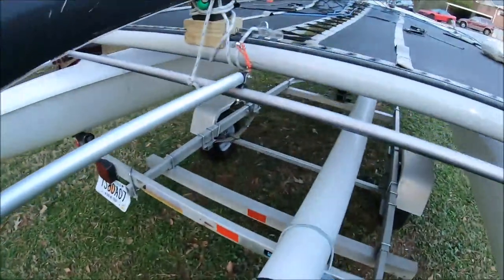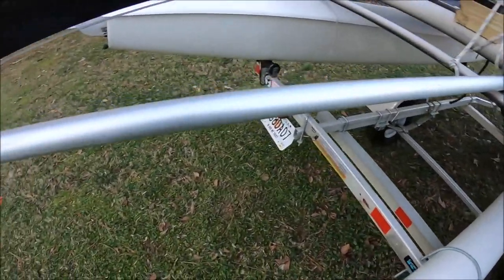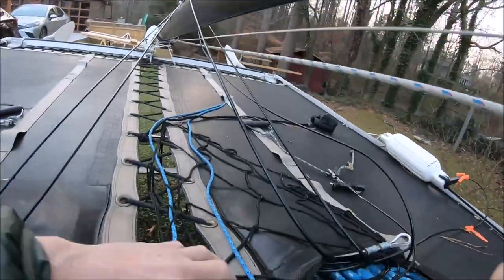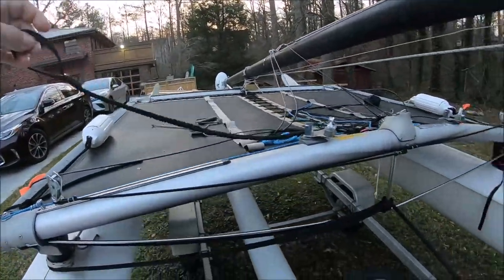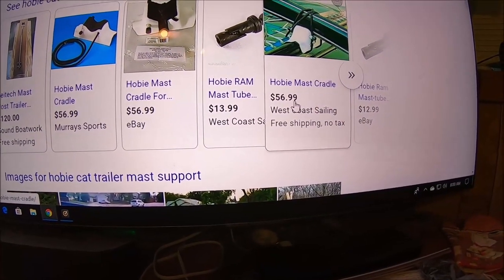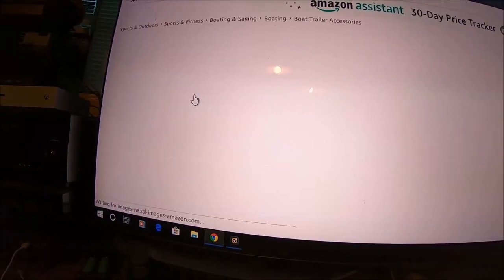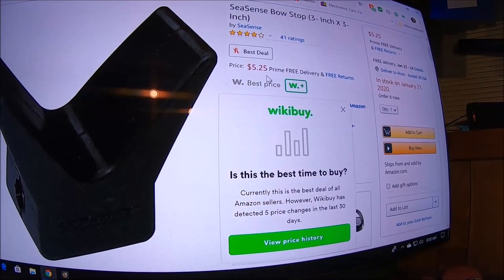I'm going to show you this bungee cord setup. Searching 'Hobie Cat trailer mast support' - there it is, $56.99, and they seem to be regulating their prices - same exact price across listings. So $56.95 or $56.99 plus shipping. And there we go - the bow stop is a C-Cents bow stop, three by three inch, five dollars and twenty-five cents.